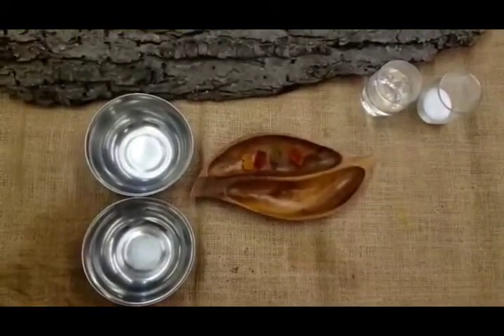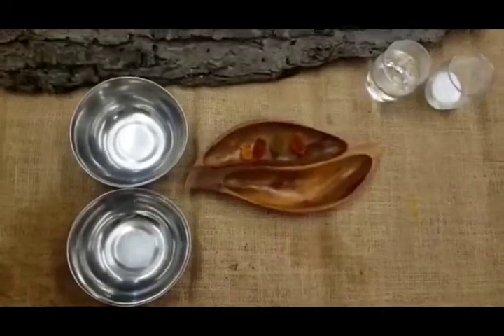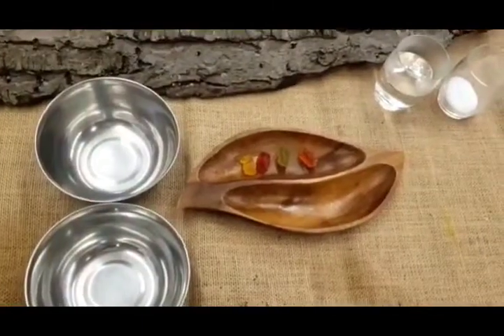Hello boys and girls! Today we are going to do some science experiment with gummy bears. Do you like gummy bears? Let's find out what would happen to them.